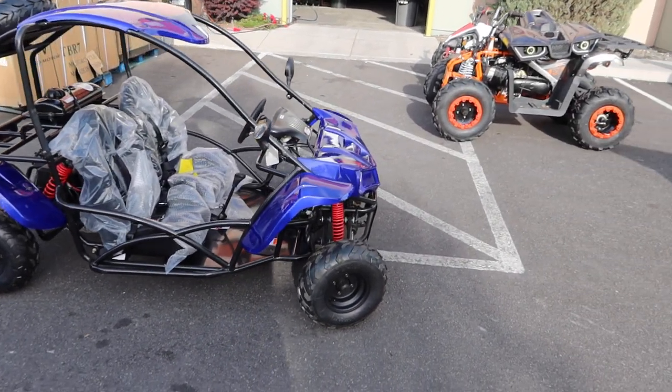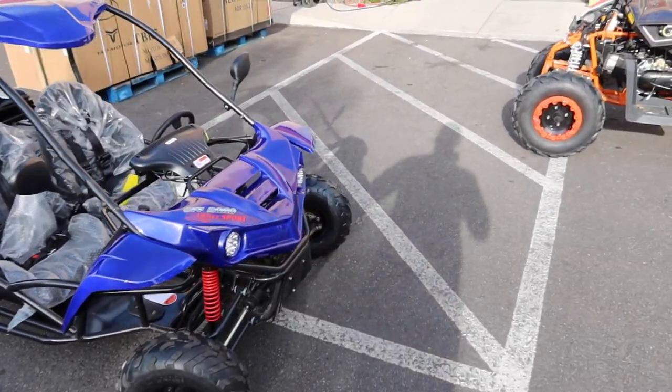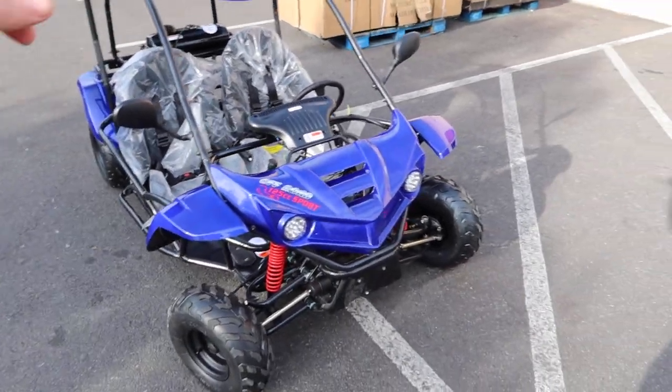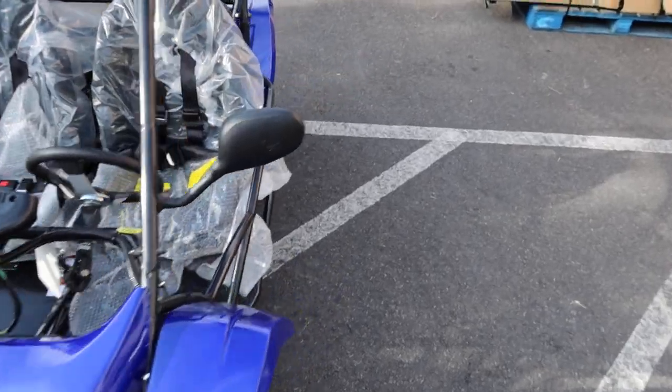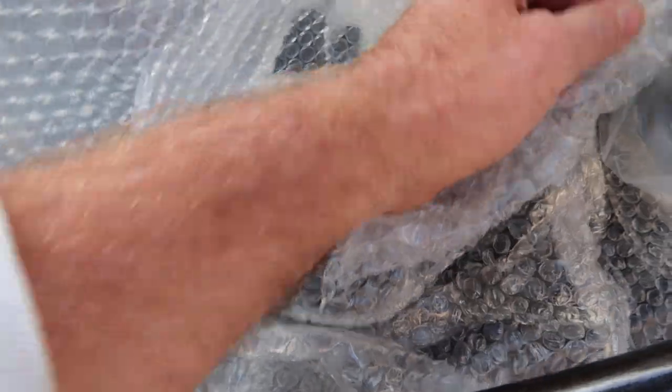This is a kid-size go-kart — you probably don't want to be more than five foot three. The driver's side does adjust: there's a lever underneath the front area that allows you to move the seat forward or back. Right now it's pushed all the way back.